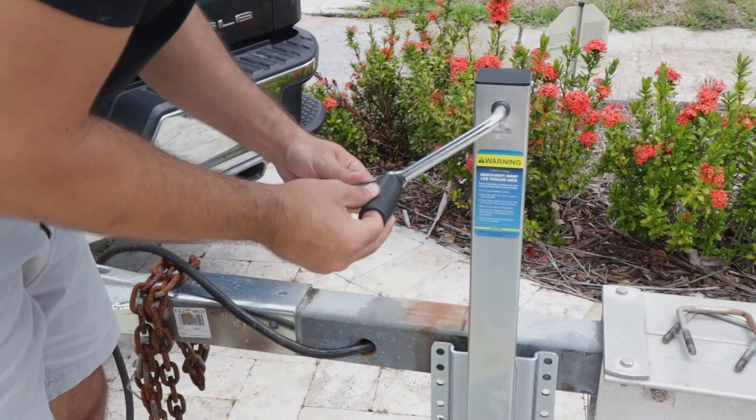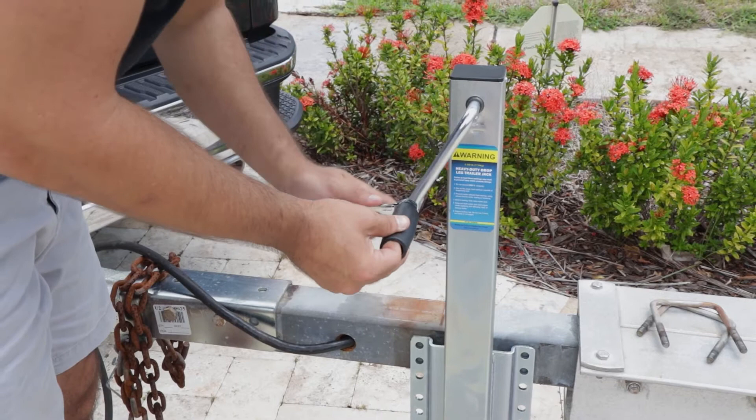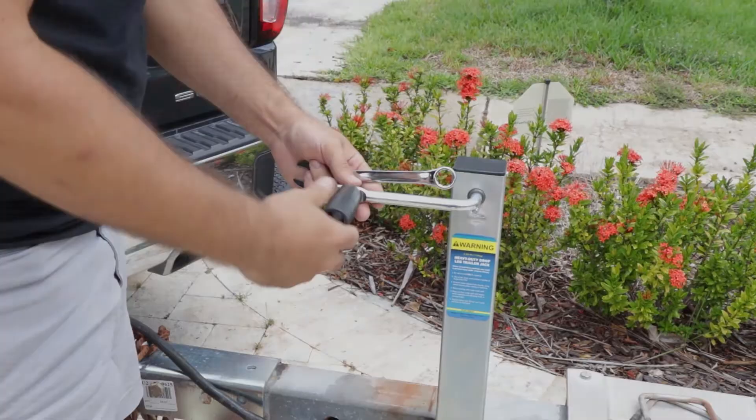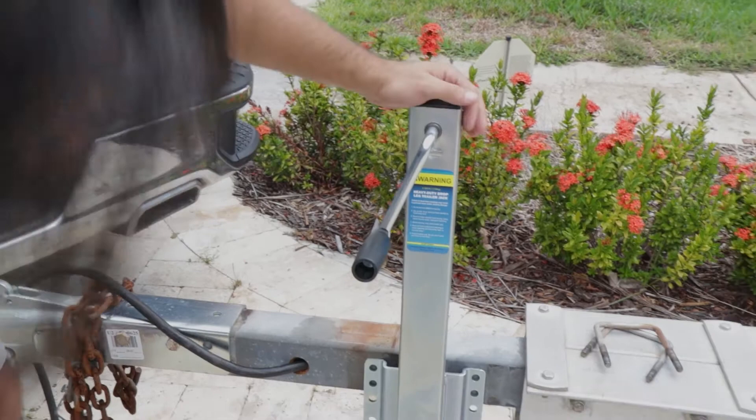When this comes out of the box, to fit in the box they have the handle facing the inside direction. For it to work and operate, you have to change the handle around. I'm using a 5/8 inch wrench here — nice and snug now.